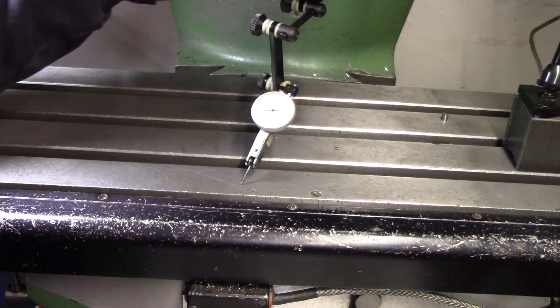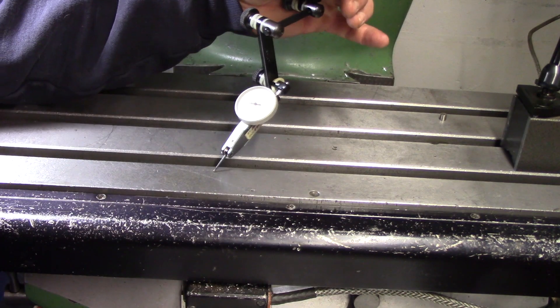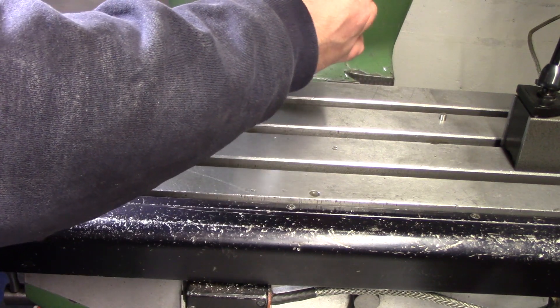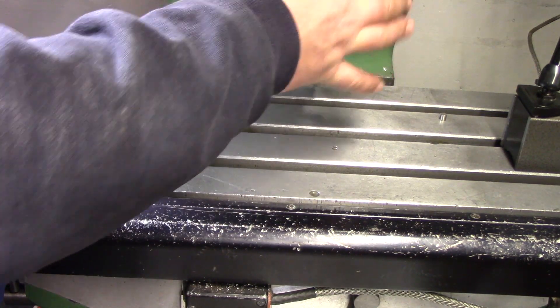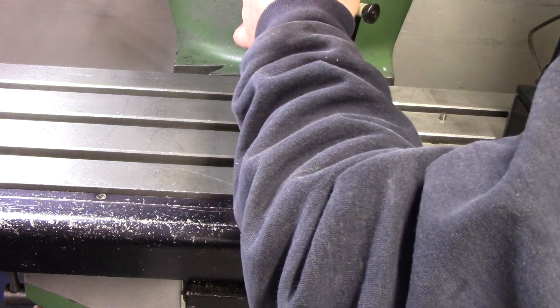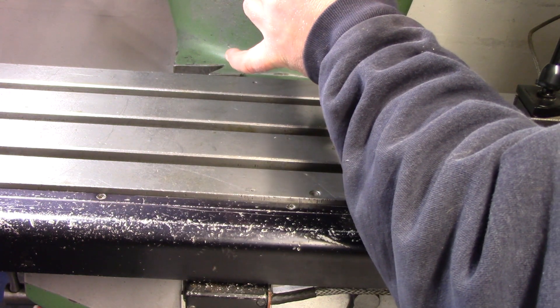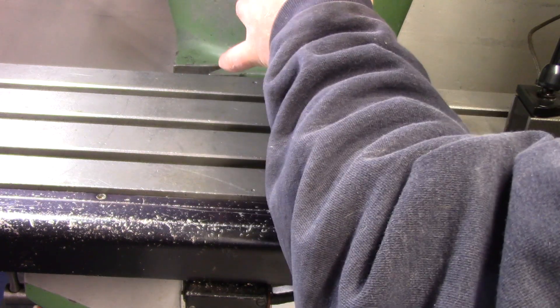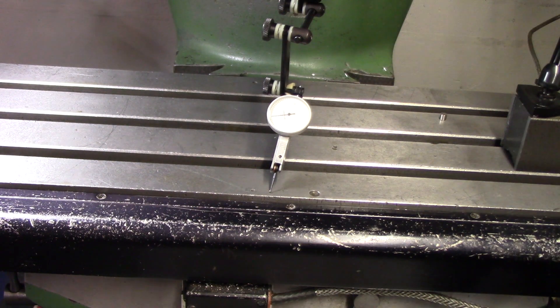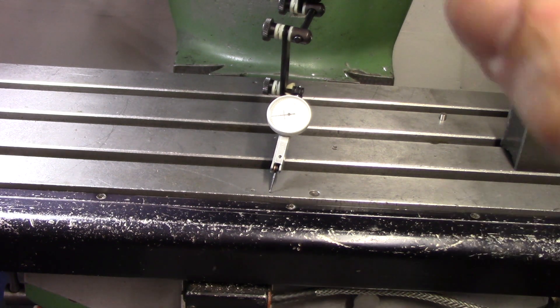So I have this zeroed right here — still at zero, plus about a half, plus one, plus one and a half, plus one, plus a half, and we're back to zero. So within one and a half thousandths in those two quick steps. For a Bridgeport that's old and trammed to a table that definitely has a little bit of wear, that is not bad at all. Now let's see if there's any difference in the tram on the vise itself and get that all squared.